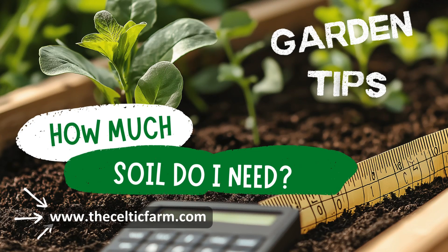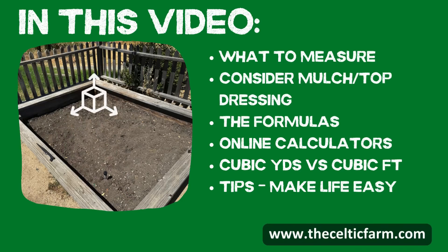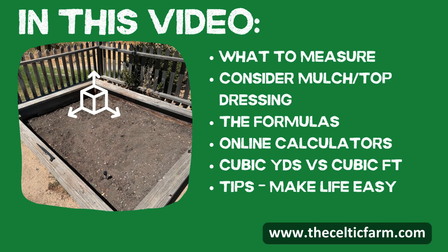Welcome fellow gardeners, this is Master Gardener Steve, and today we're diving into how to accurately calculate the amount of soil you'll need for a raised bed or planting bed. Stay tuned to become a soil calculation pro.